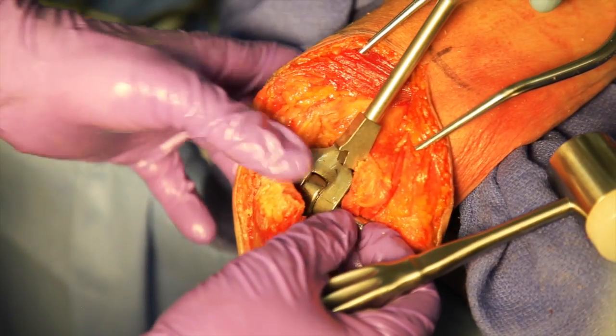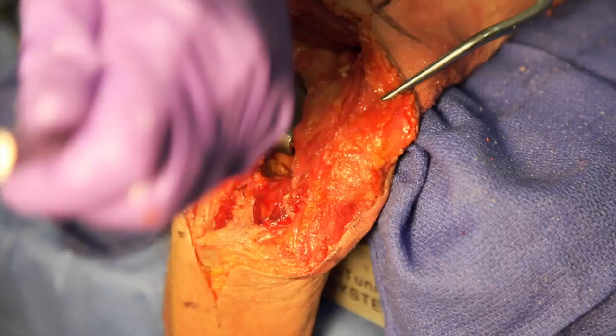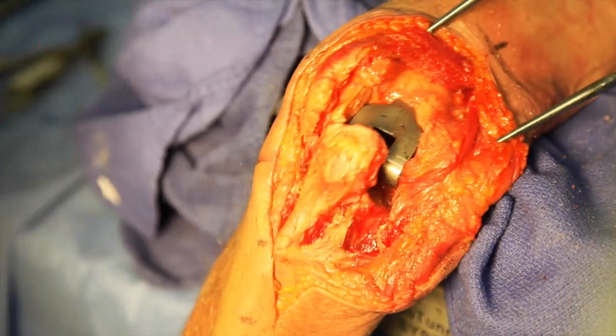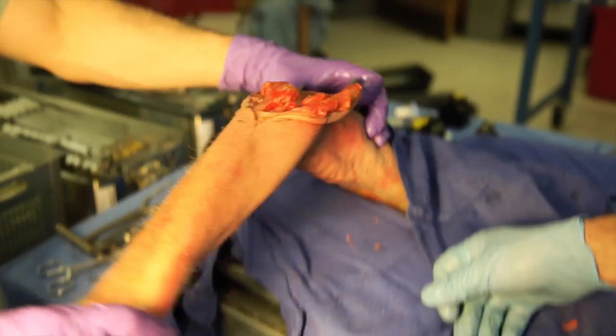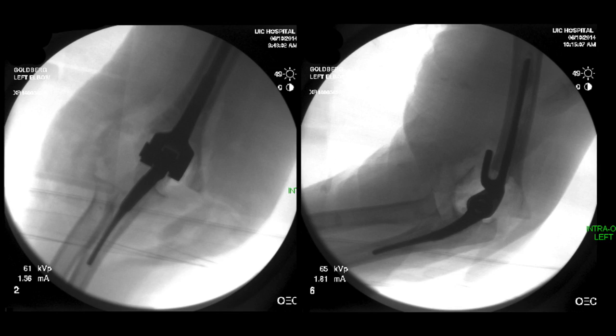Reduction of the joint is then performed. The components are aligned and the pin is inserted. The elbow is taken through a range of motion to assess if there are any areas of impingement. Intraoperative fluoroscopy can be performed to ensure adequate sizing and positioning of components.